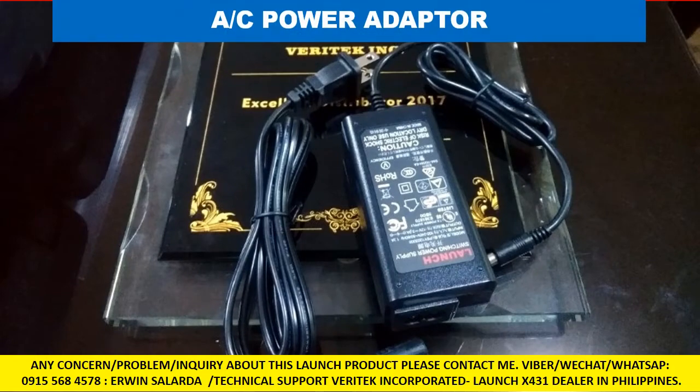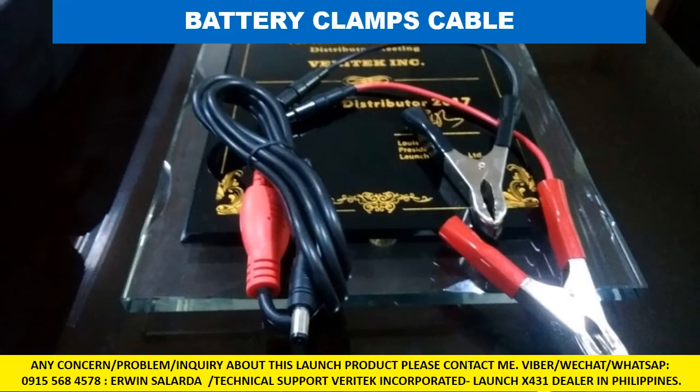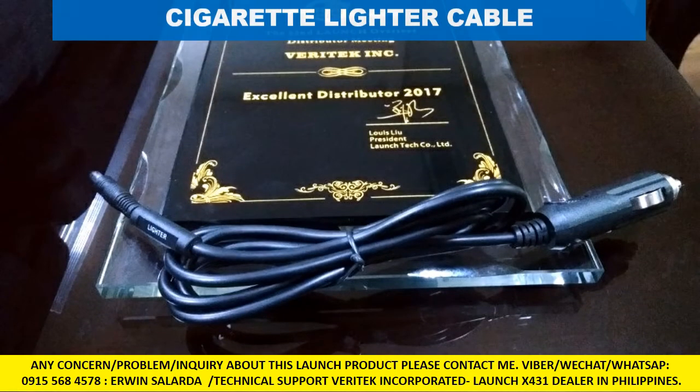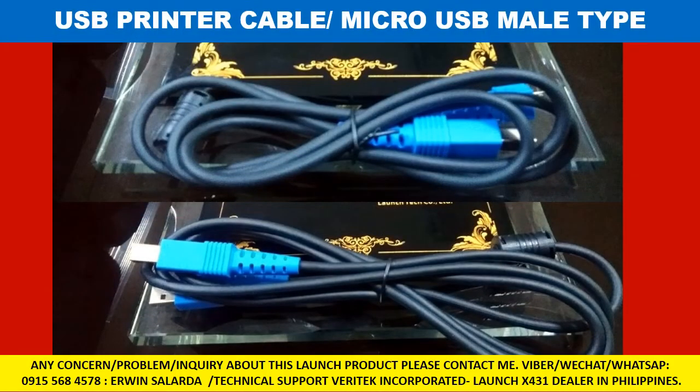AC power adapter. Battery clamps cable. Cigarette lighter cable. USB printer cable and Micro USB male type cable.